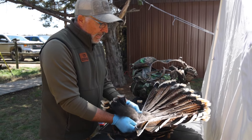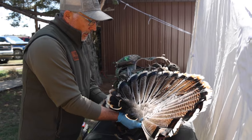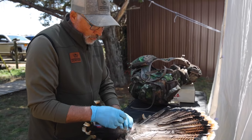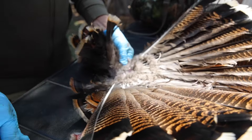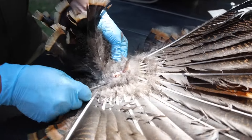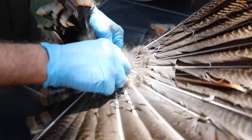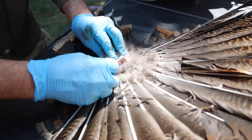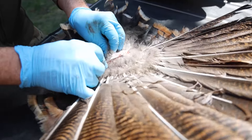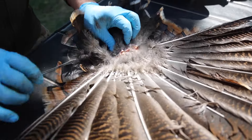We've detached the fan from the carcass, and now we're looking at the back of the fan. What you want to do is remove all of the feathers on the back side of the fan. You can pull them off one by one, but we're going to expedite it a little bit using this sharp replaceable-blade knife — you could use any good sharp knife.